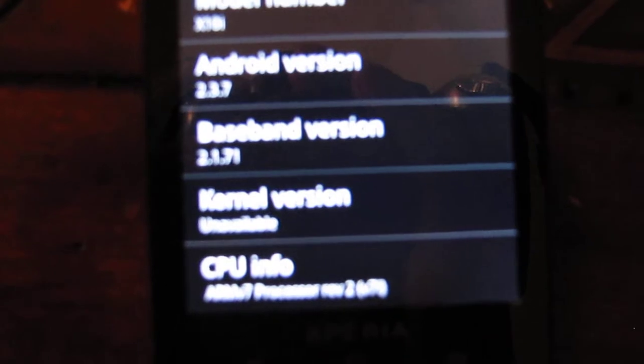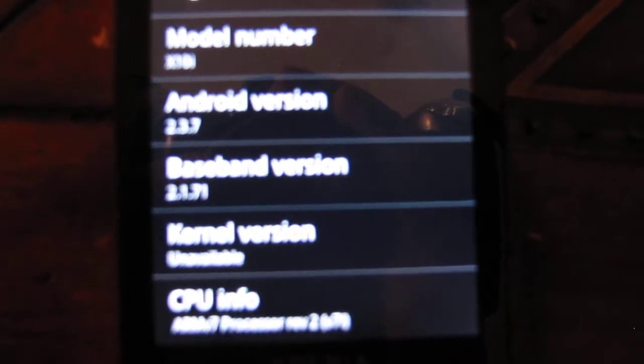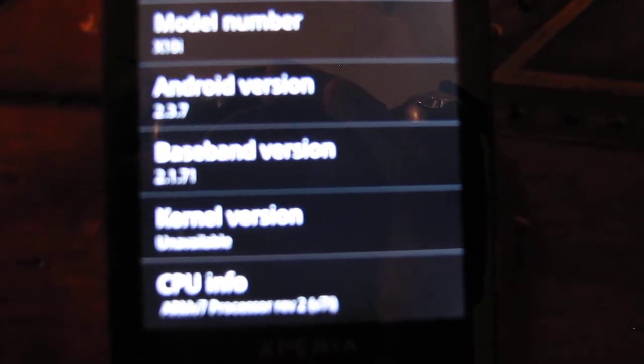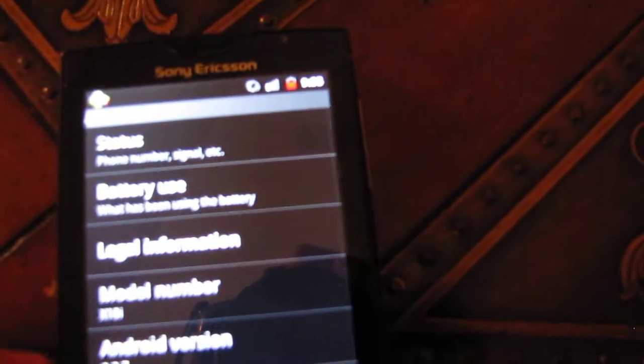Baseband version is 2.1.7.1. Kernel version is unavailable. CPU info is ARMV7, Processor Rev2V7. Tells you all the good stuff. Just to prove to you guys it was running Android 2.3.7.